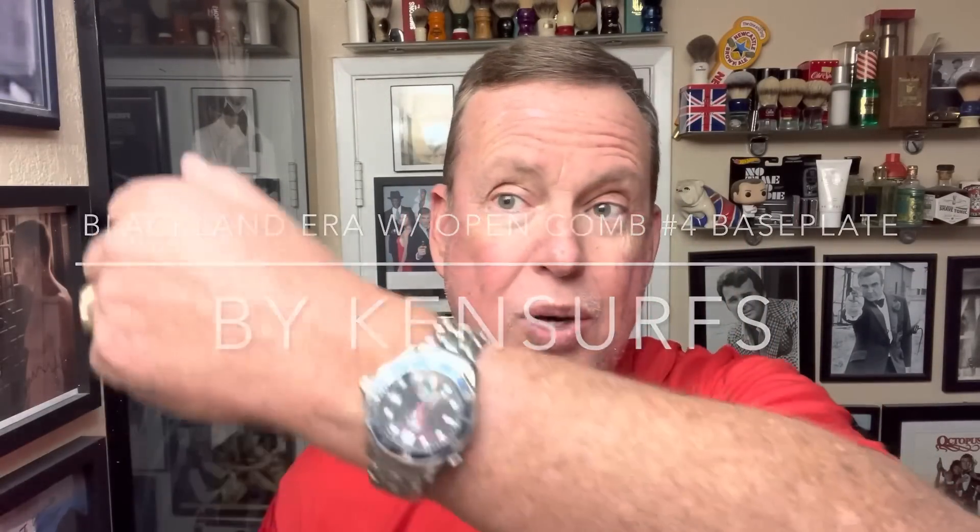Hey everybody, Ken Serfs here. It's Wednesday and it's time for another shave. Wrist watch check — it's lunchtime and I definitely need to shave, so I'm going to be trying one today.